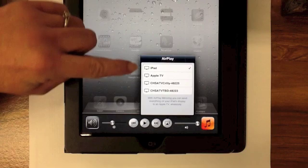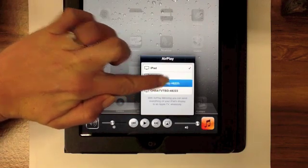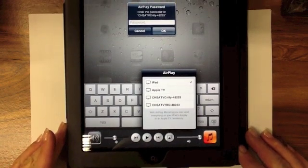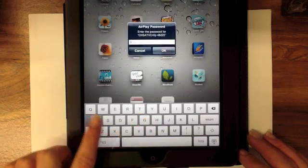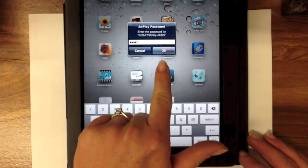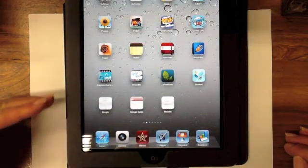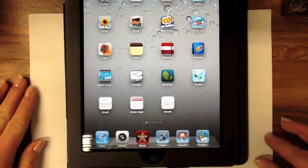This list might be kind of long within a classroom setting. Select your device and you'll be prompted to put in the password. Click OK. The next time you try to AirPlay to that same Apple TV, you won't be prompted for the password again.